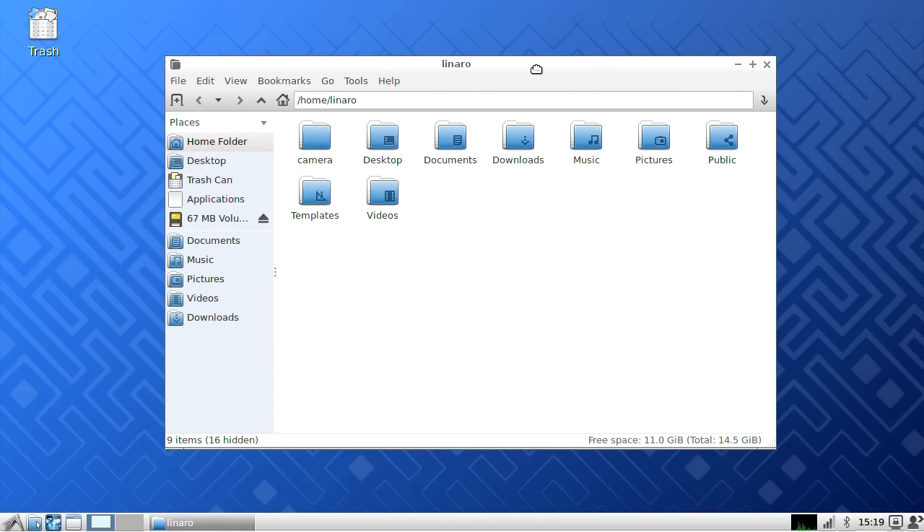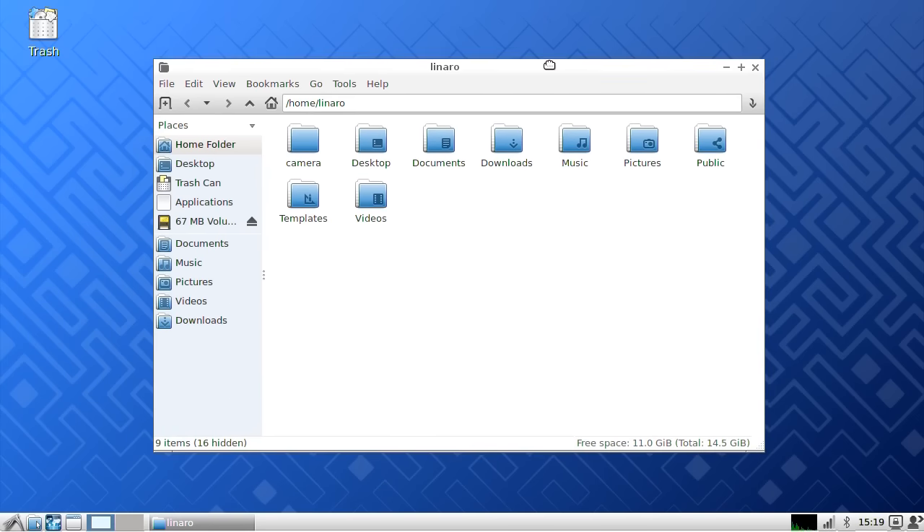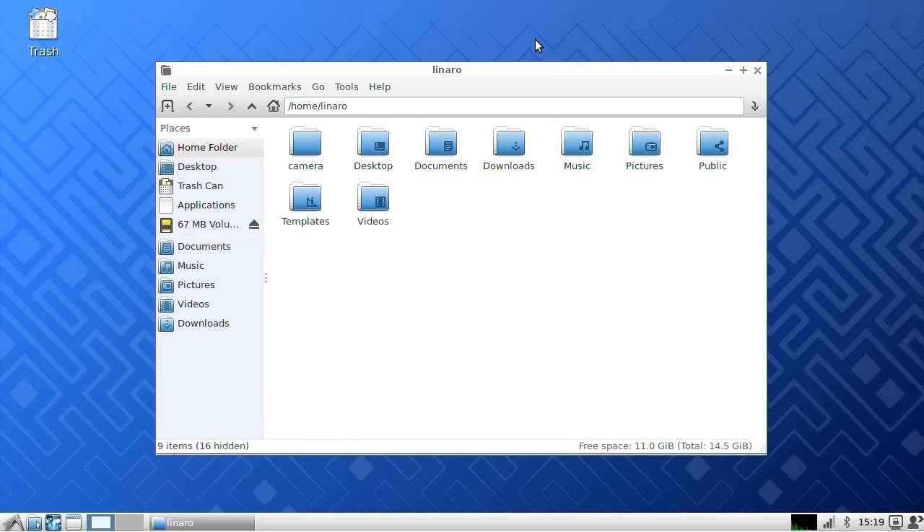I'll of course do some tests, particularly looking at the video facilities and media playback. I'm not going to do that today since I haven't got facilities for running 4K content here, and we really want to test this up to 4K. So I'm going to wait until I've got Kodi and media players on the machine, and in a future video I'll check out the video capabilities.